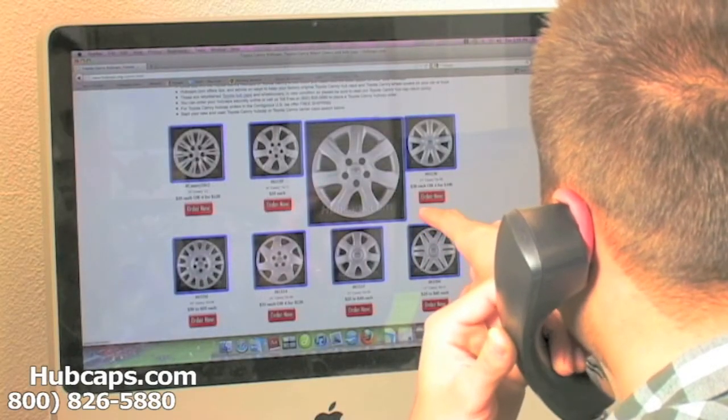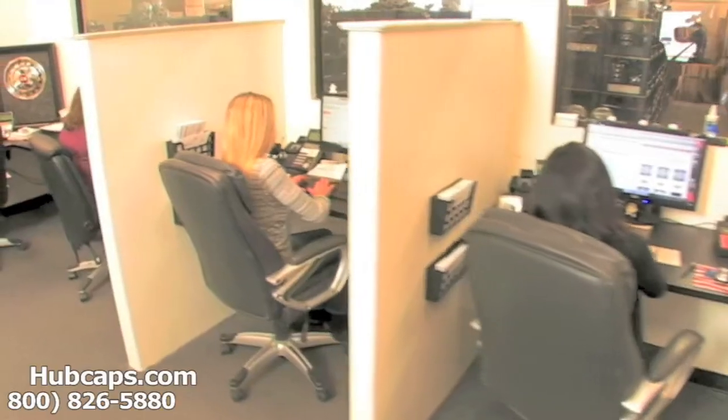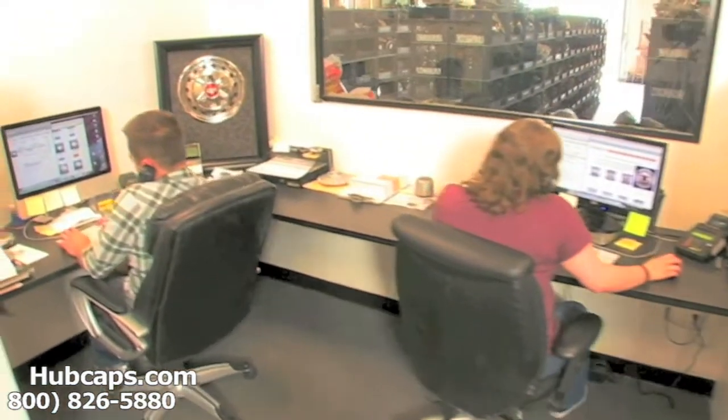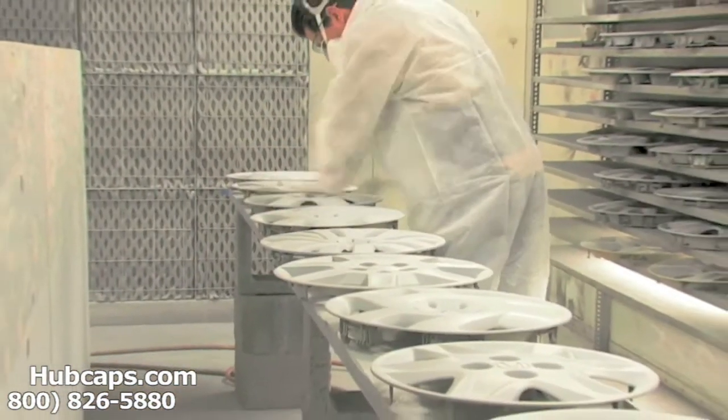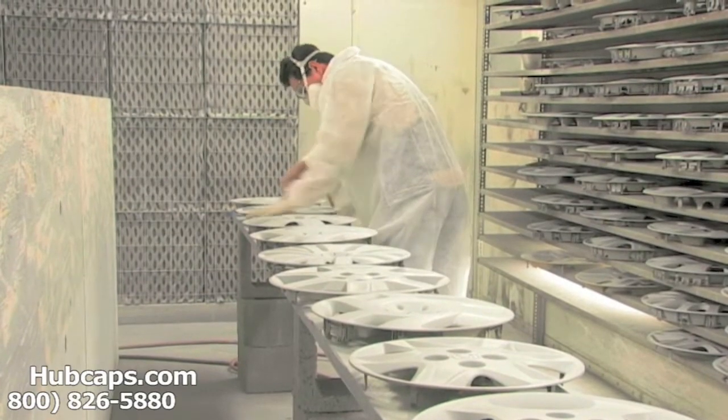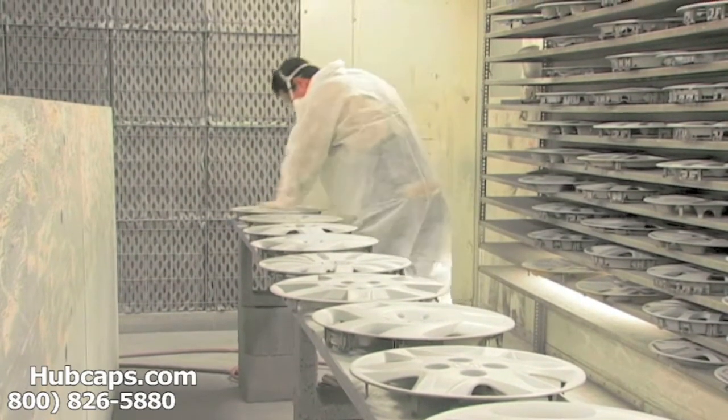Our online sales department is waiting to assist you by answering your questions and helping you to securely place your order online. Our warehouse has a top of the line restoration department, ensuring your hubcap comes out looking like brand new every time.